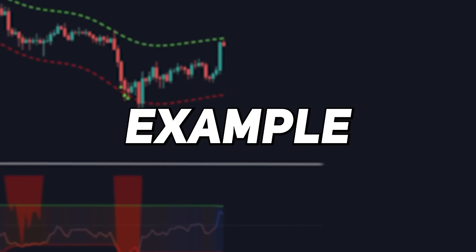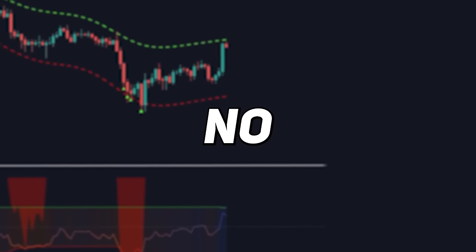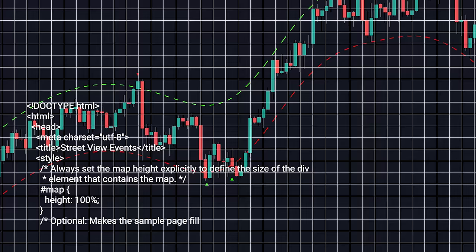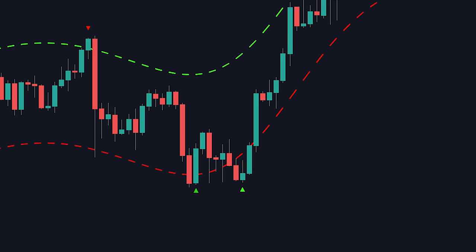This is just one basic strategy example to show that just because an indicator repaints doesn't mean it's a scam or has no usability. The signals do appear in real time, but the indicator recalculates itself and uses distribution methods, so over time some of the signals may be removed.